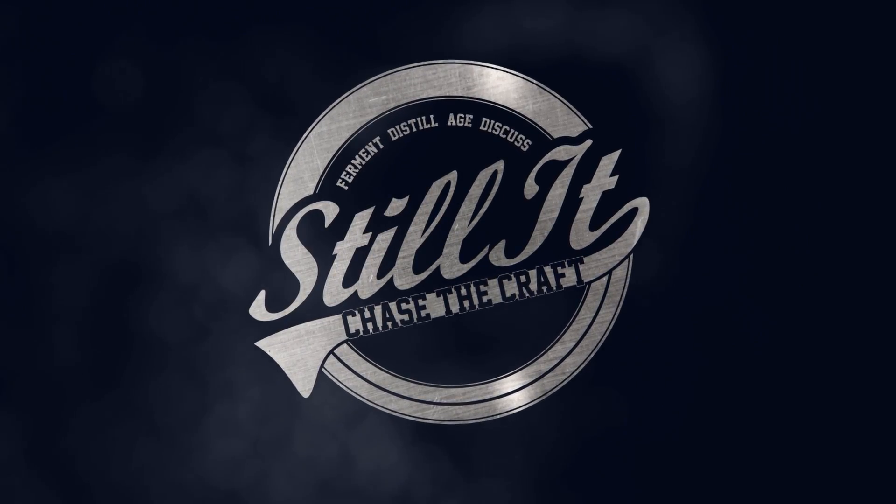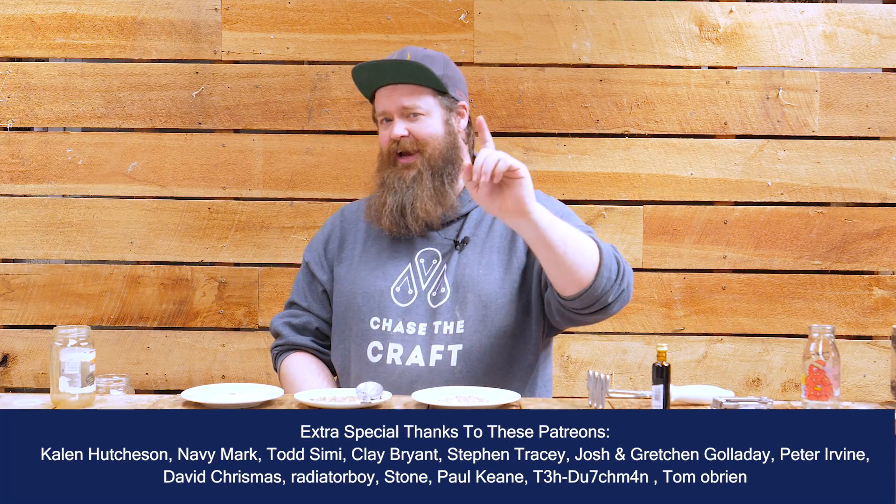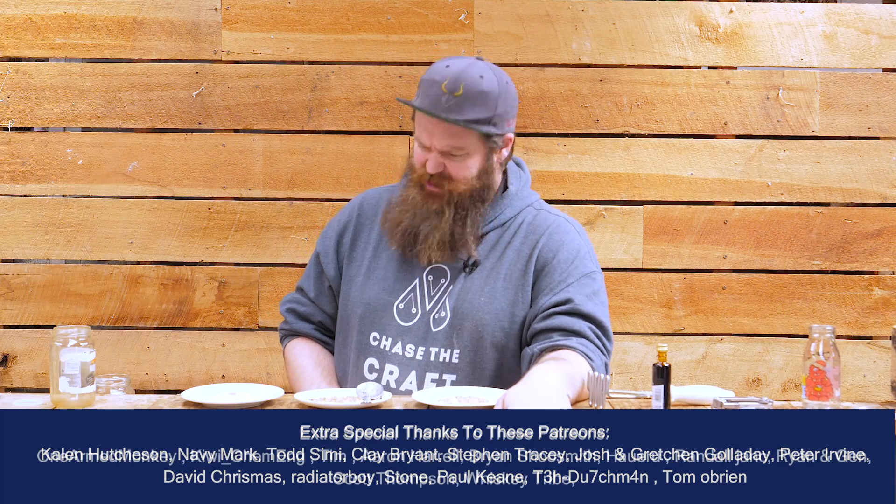How's it going, chasers? I hope you're having a kick-ass week. I'm Jesse and this is Still It, the channel all about chasing the craft of home distillation and making it a legitimate hobby. This is going to be a quick, easy video and I'm going to show you exactly how you can do this test at home — but first I want to talk about the reason why you would want to do it.